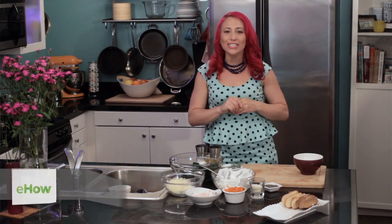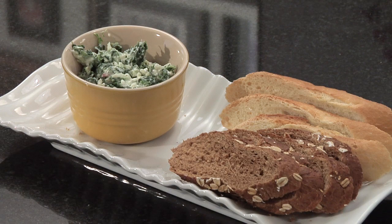Hello, I'm celebrity chef Mariko, and today I'm going to show you how to make feta and spinach cheese dip. I absolutely love spinach dip, but what makes it even better is the addition of some really good feta.